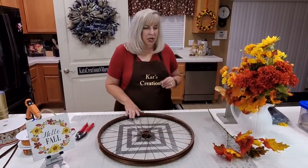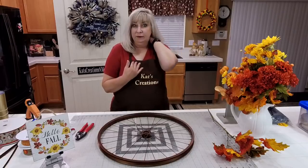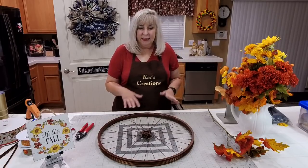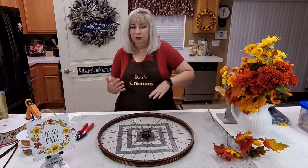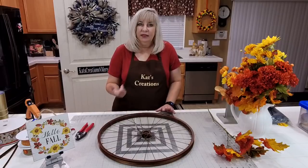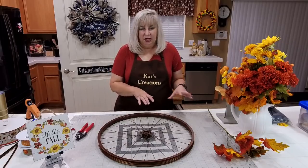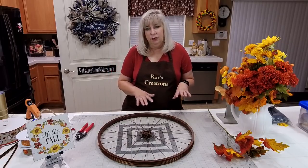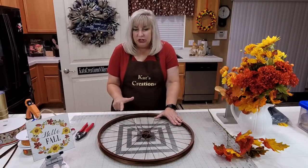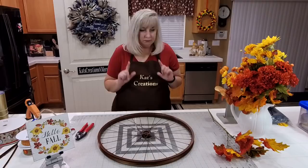For example, if I was making this for myself, I would make it the way I'm going to show you tonight. And then when Christmas or winter rolled around, you could remove the fall florals and the fall sign, and then go ahead and do a new design with a Christmas or winter type of look. A 20-inch bike wheel frame is what you'll need.